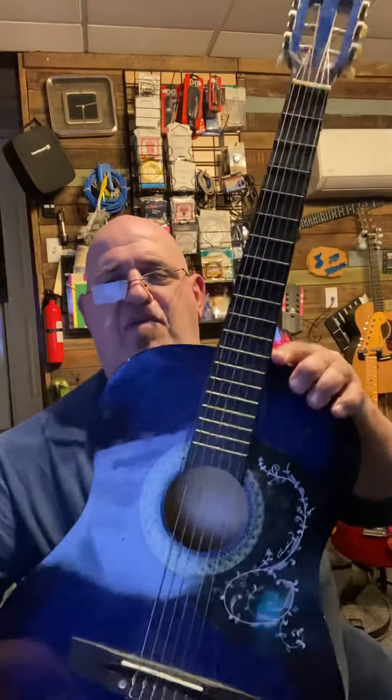You can do all that stuff. You can have a lot of fun with it. For $25, you can't go wrong. Beautiful guitar. All right, come and get it — only have one. Thanks.